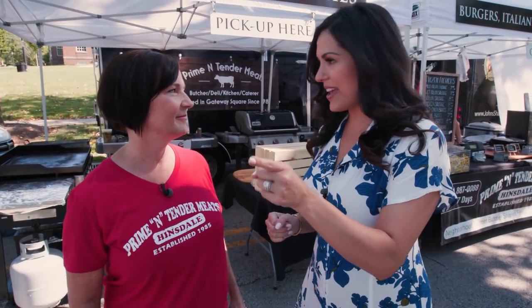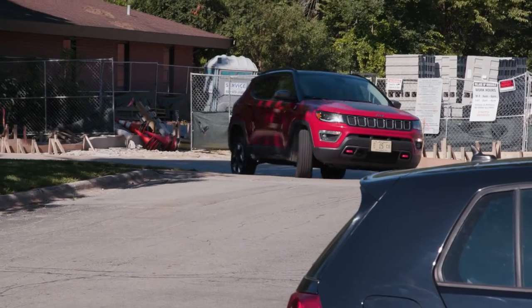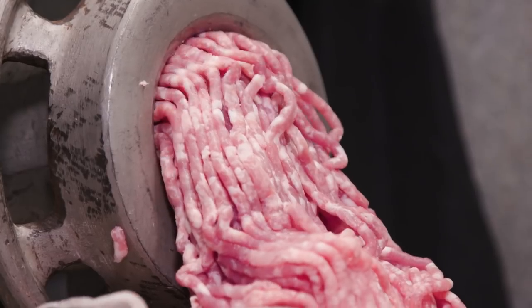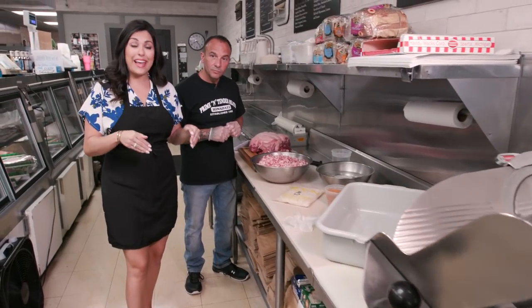I'm going to hop in the compass, head to the butcher shop, and meet your husband. Have a good time. So we are here in Prime and Tender Meats with Danny, Jackie's husband, and it's time to make the sausage.